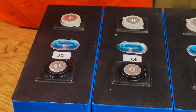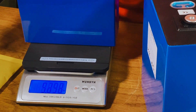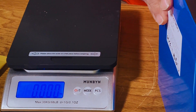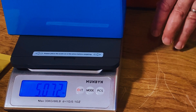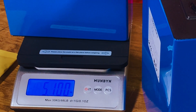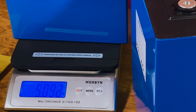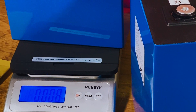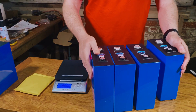Let's weigh them. The EVE cells are very consistent at 5.36kg, so we'd expect these higher-capacity cells to be a little bit heavier - but they actually feel lighter. 5.07... yep, lighter. 5.1 - there's a bit of a difference between them. I'm expecting them to be closer in weight. 5.09 and 5.14. Quite a difference between the heaviest and lightest, so I'm not expecting their capacities to be the same - there'll be some variation between the cells.